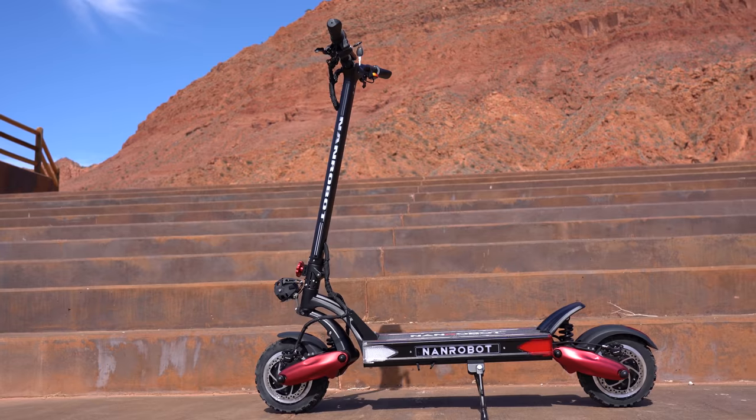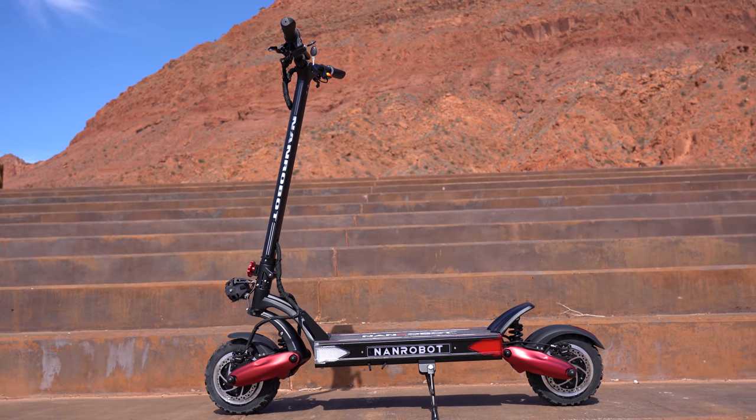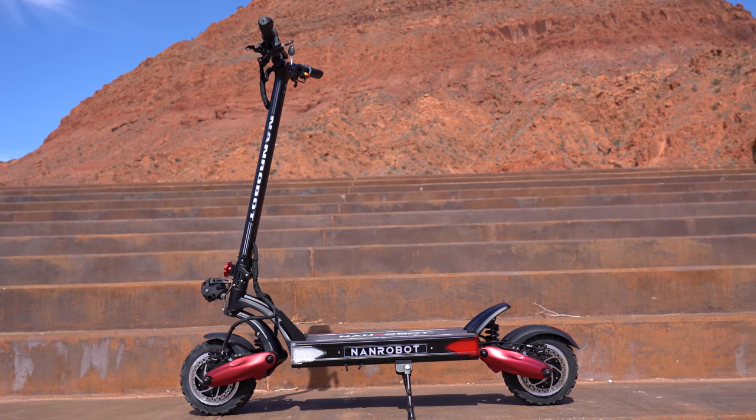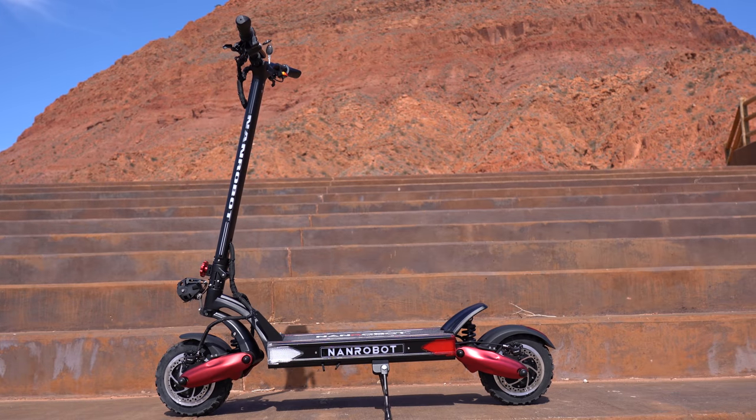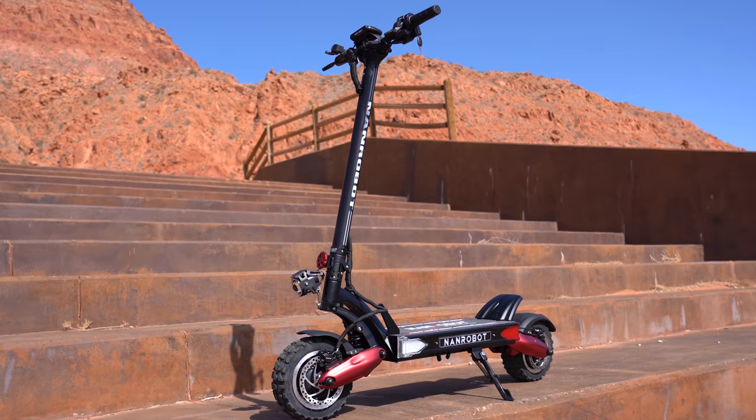Hey guys and welcome back to the channel. Today I've got the LS7 Plus from Nan Robots, and I am pretty happy about this scooter. This is the first scooter I reviewed from Nan Robots, and I've heard a lot of good things from this company from other YouTubers that do what I do.